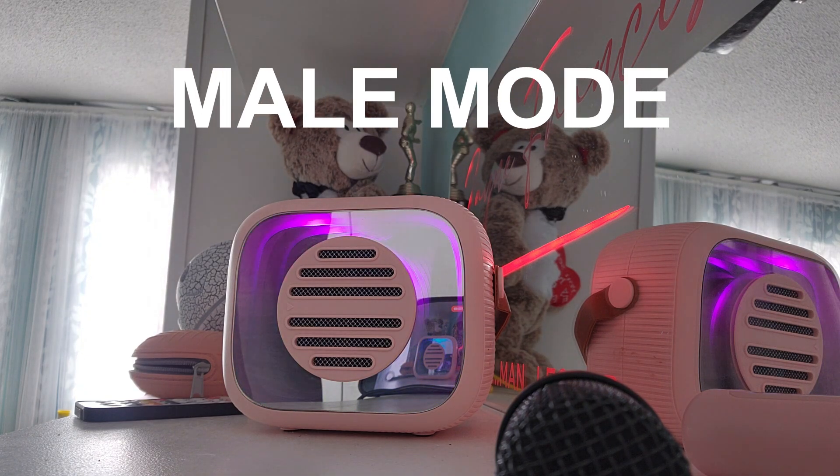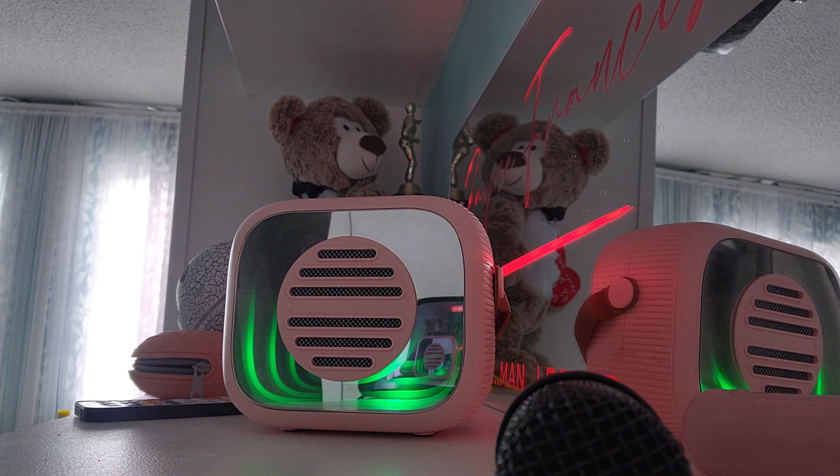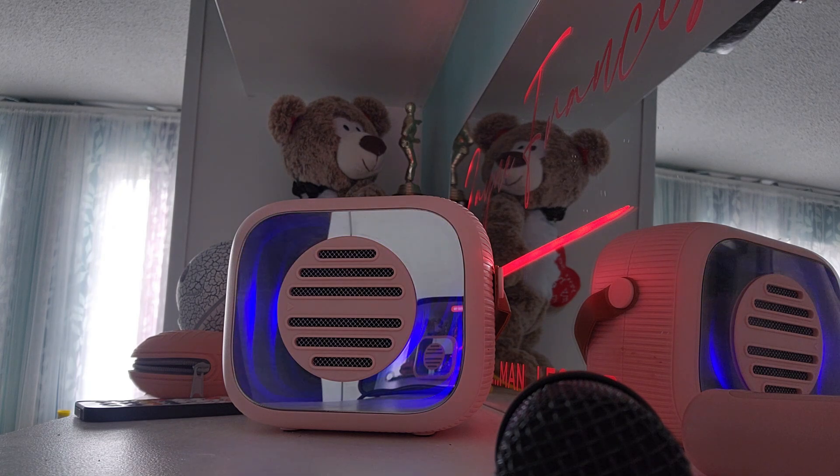Male voice mode. Now if I was a male and identified as a male, this is what I would sound like. So you can see how a baby or anybody can sound like a male.